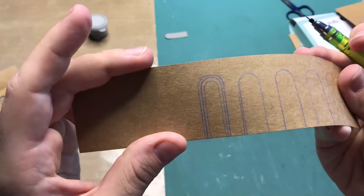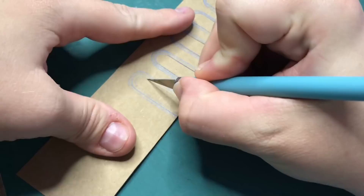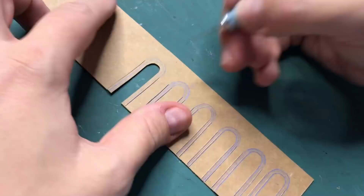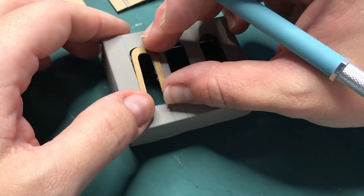Now that is done, I'm going to trace out arches that are going to be the window seals and the window frames around the windows, and I'm going to cut around on the inside and on the outside of the actual size of the windows. And this is how they will sit around the windows.